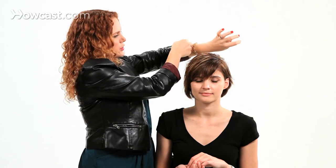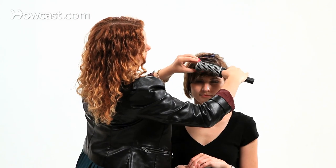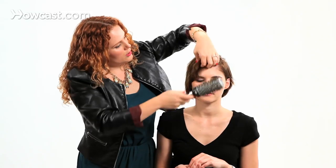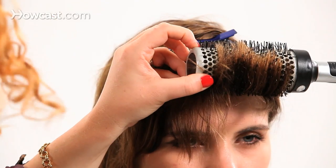She has kind of damp hair right now, and what I'm going to do is take sections of the bang, starting in the front, and blow dry them with a round brush, moving the hair backwards. Traditionally with a round brush we tend to make everything go toward our face, but today we're going to make everything go away from the face.